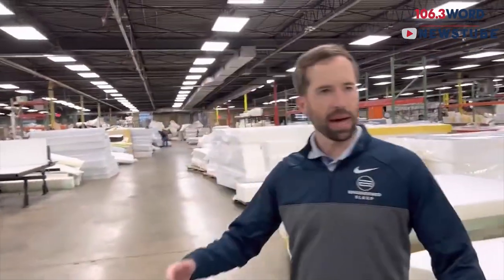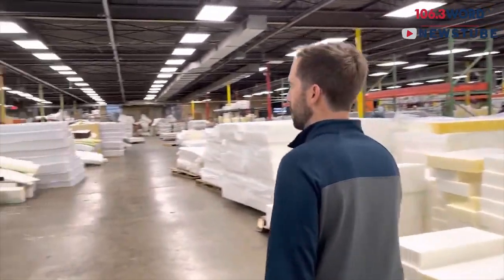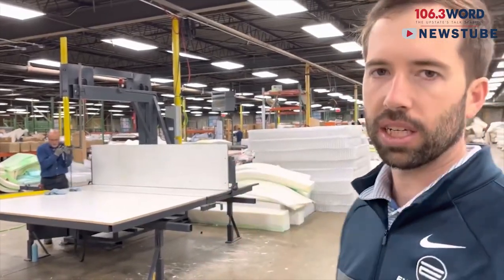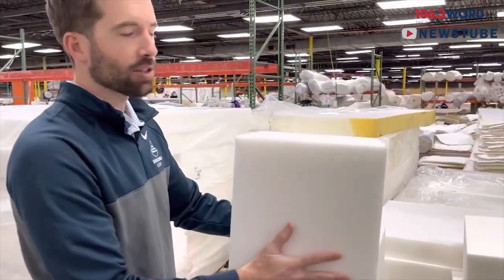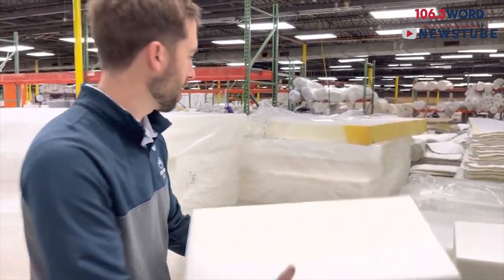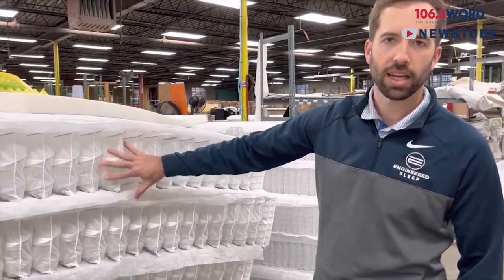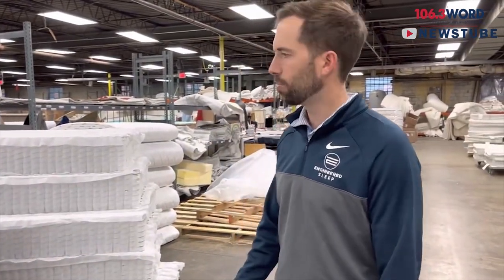Then we get into the mattress building area. We've got different foams here that we use to build the different mattresses. This machine over here actually cuts the foam — we do a lot of custom mattresses, so it cuts foam into custom sizes. We also do some couch cushions for kids, so that's part of this program as well. We've got several different types of pocketed coils here — this is one of the pocketed coils that we use in a couple of mattresses, including our Engineered Sleep brand.